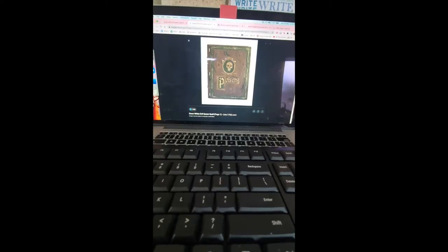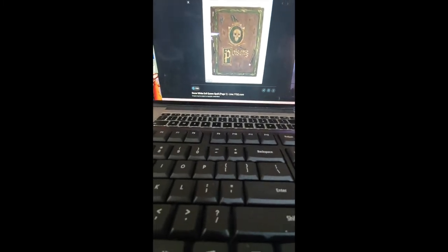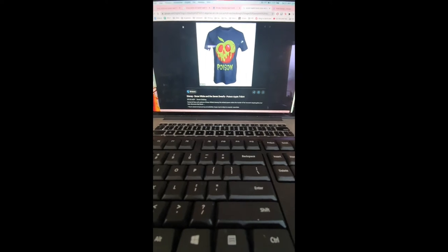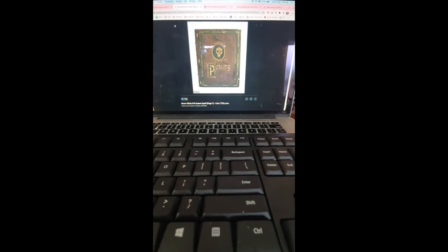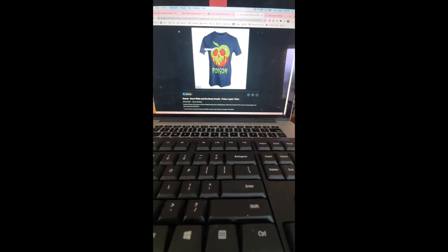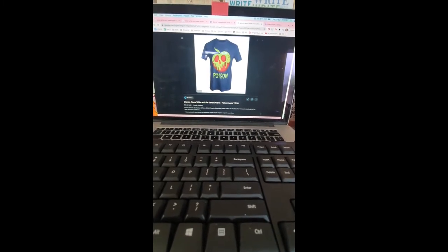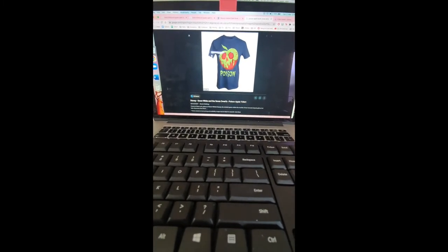I did a quick Google search to look at the spell book covers from the film. I actually found a t-shirt on a pop culture game store website and decided to model the cover more like that. It's not as accurate as the film version, but it looks more quintessentially Snow White to me. I'm going to print it out, blow it up a bit, and transfer it onto the book.